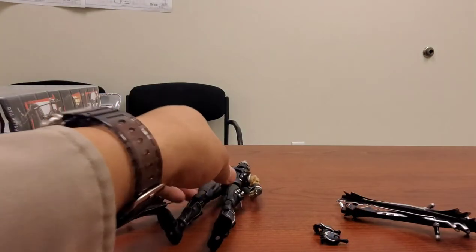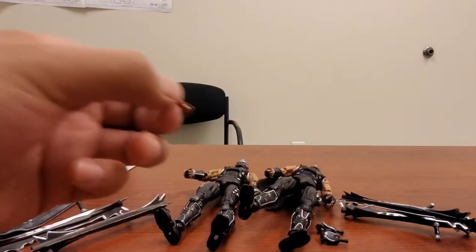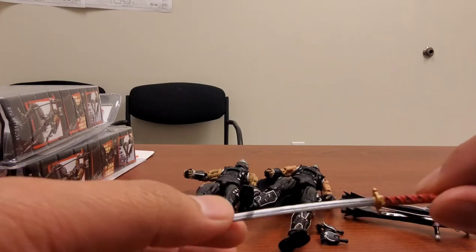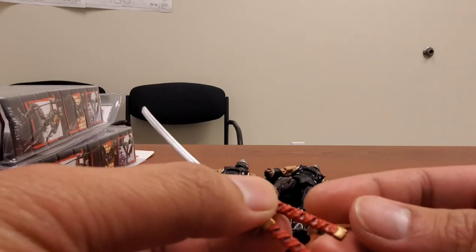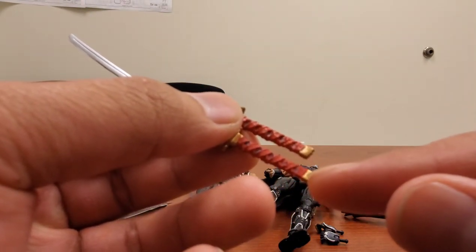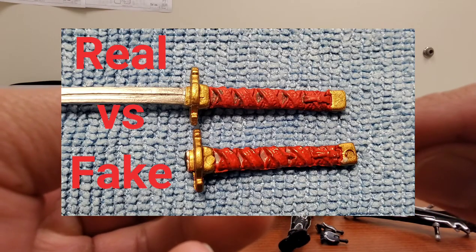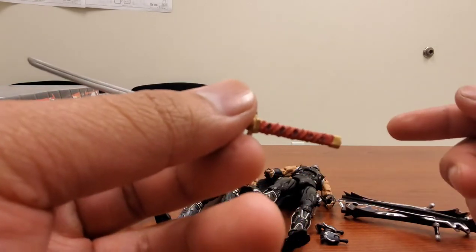Now let's compare the dragon sword. Despite being bootleg or official, the dragon sword is pretty fragile — I did end up breaking the bootleg one. The main reason I'm questioning whether my official one is a bootleg is some mishaps with the paint, but that's very common with most NECA figures. The official dragon sword looks much cleaner while the bootleg is messier, and notably the bootleg has a spear stamp on it while the official one does not.